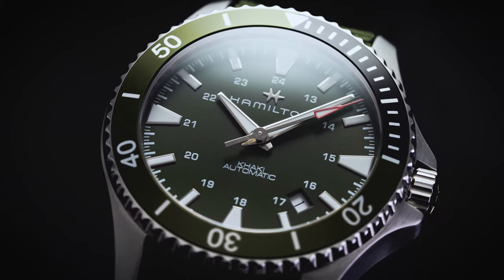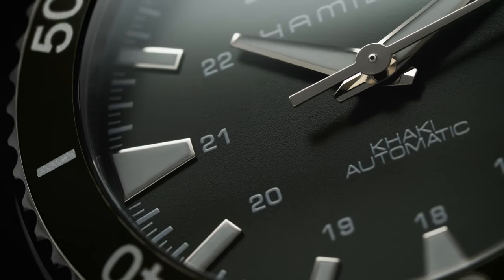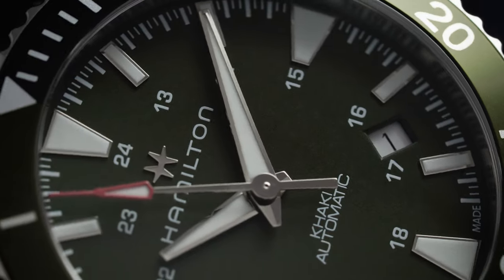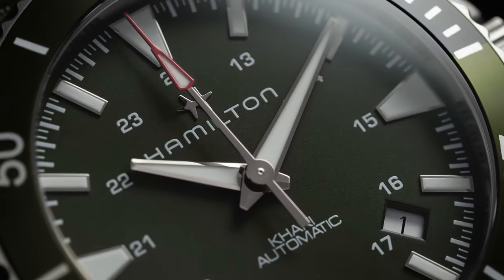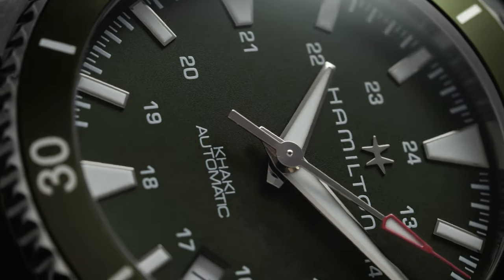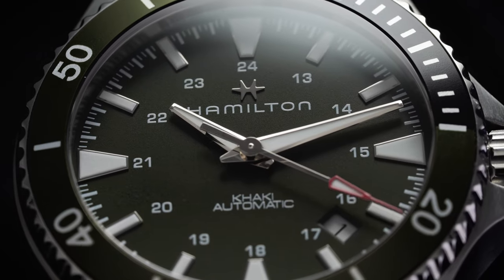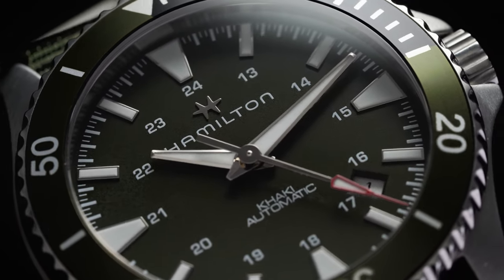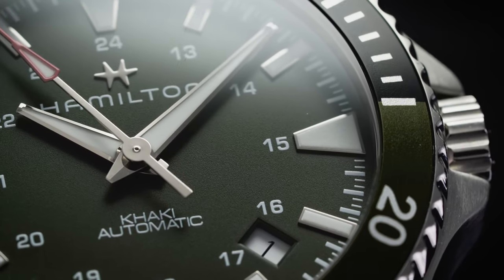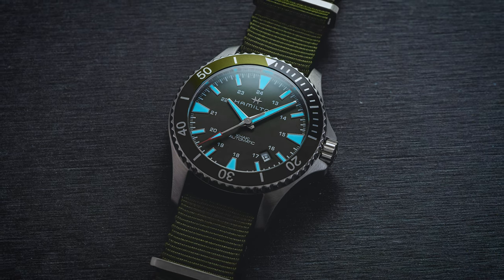Sitting flush to the bezel is a sapphire crystal with anti-reflective coating through which the green dial can be admired. Along the outside edge of the dial, we have slightly raised applied hour markers composed almost entirely of SuperLuminova, falling within a dense minute track. Trapezoidal quarter-hour markers are complemented by rectangular index-style markers for the remaining hours for enhanced legibility. To the inside of the hour markers is a 24-hour scale. The logo sits at 12 o'clock in white print along with the applied Hamilton H emblem, and the Khaki Automatic reference text is positioned above the six o'clock index. A date window is positioned between 4 and 5 o'clock with a contrasting white disc. The dial features blunted sword minute and hour hands as well as a thin arrow sweep second hand with a red tip.